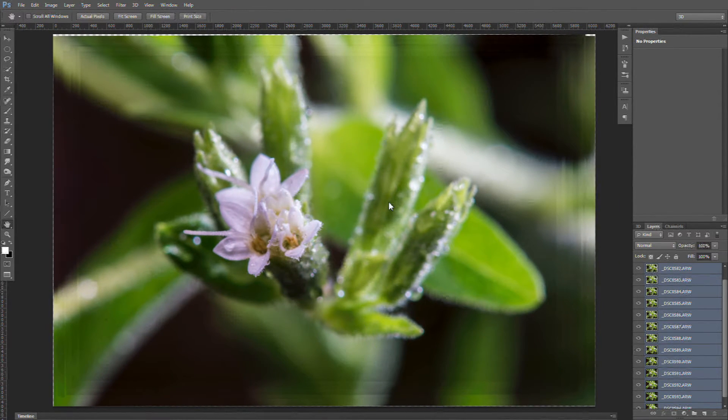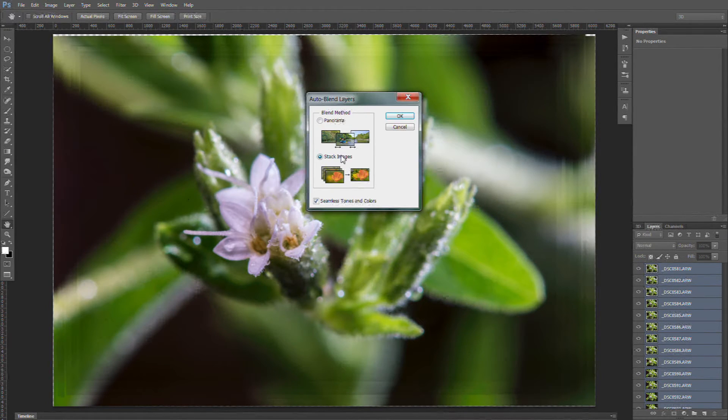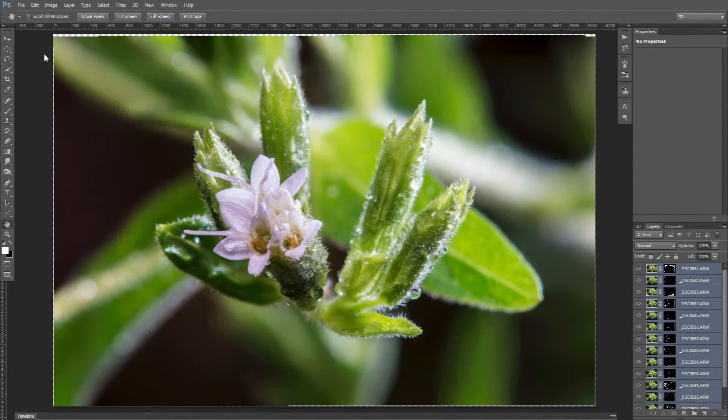Alright, so we just auto aligned all of our layers and it seemed to figure it out properly — nothing looks overly crazy. So our next step is Auto Blend Layers, Stacked Images. Let's run this and we'll see how well it's able to put all of these together. You'll notice after the auto align you can see where it jiggled everything around on the edges — that will be fine since we're stacking. It'll only choose one of them and it'll re-merge all of these back together with a layer mask, so you won't even notice that. And here we are — our stacked image.